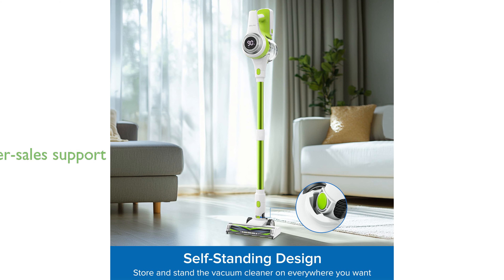Bellife offers reliable after-sales support, including a one-year protection plan, ensuring customer satisfaction and peace of mind with the purchase.